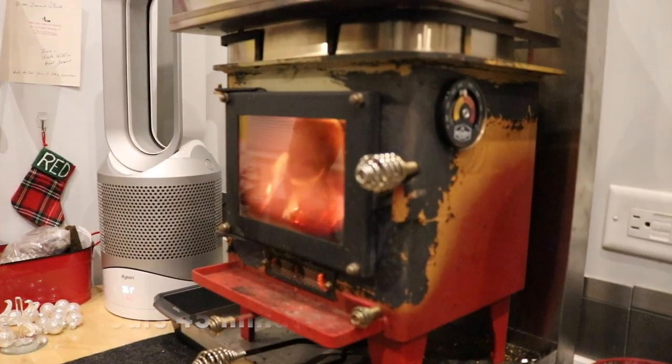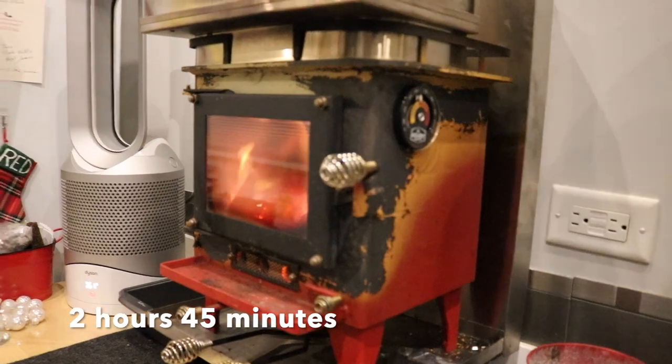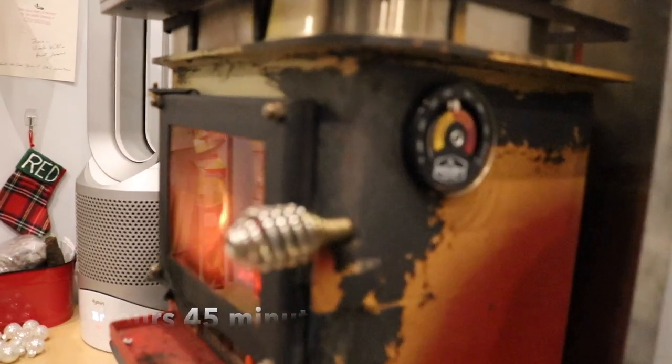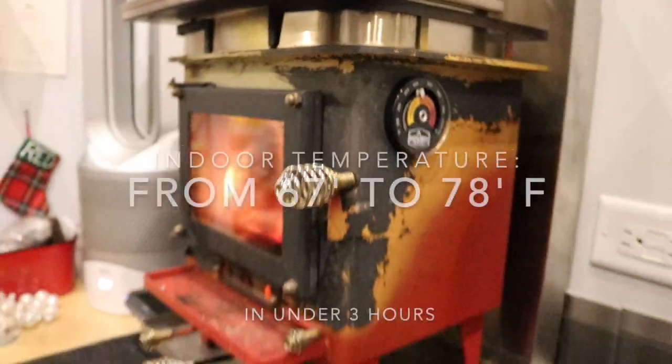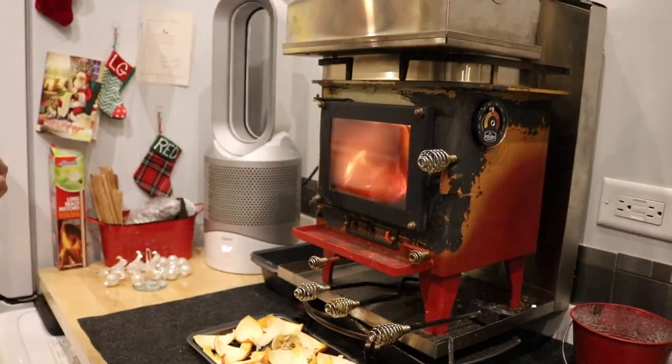We're at two hours and 45 minutes since we started. It's actually a little bit cool right now. The temperature is 78 degrees and the humidity is 64%.